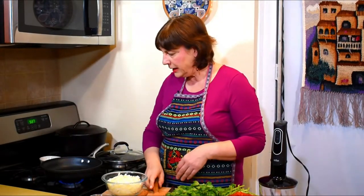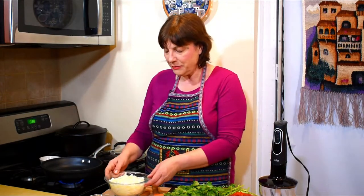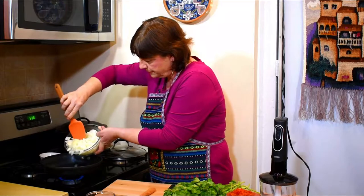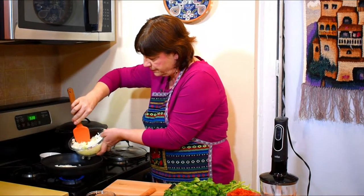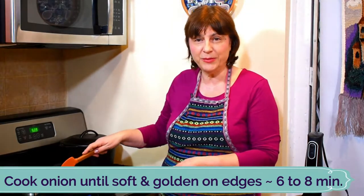I will start making the tomato sauce. I've heated my skillet and will add some vegetable oil. When it's hot I will add onions — about two cups of onions, but I will be using only half of it for the tomato sauce.